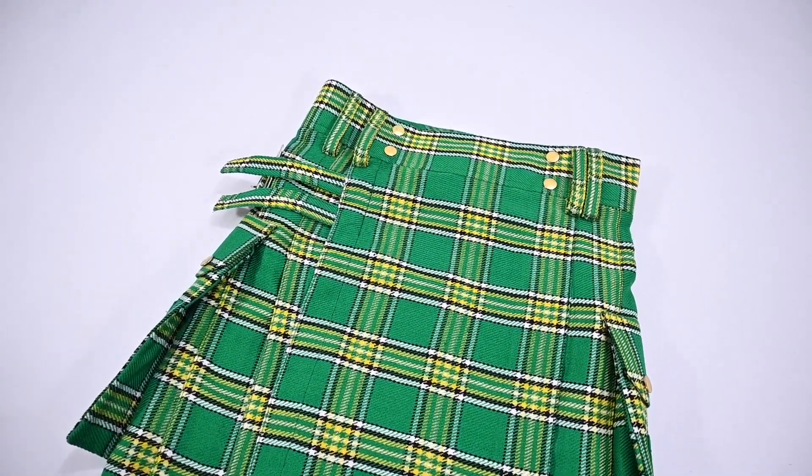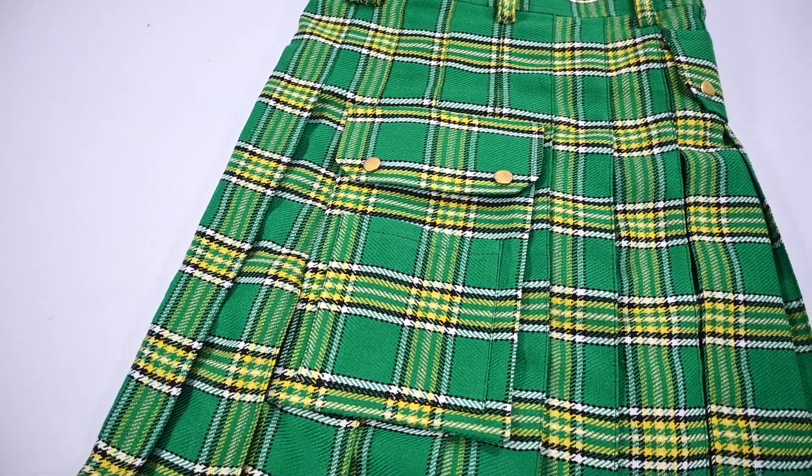Today, we will give you complete information about how we make Men's Irish Green Tartan Utility Kilt.